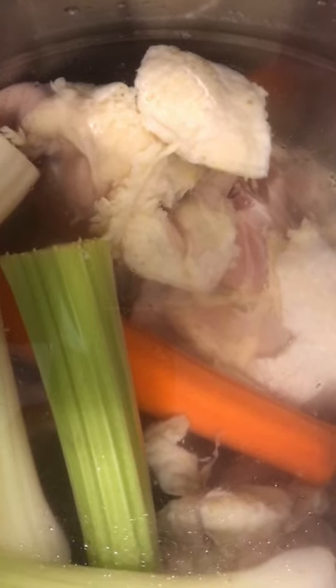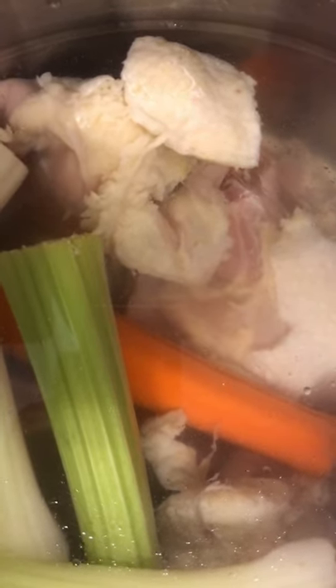In this pot, y'all, I've got my chicken backs, my chicken necks, I've got onions, I've got carrots, I've got garlic, I've got black peppercorn.